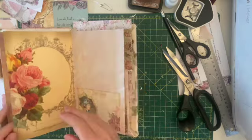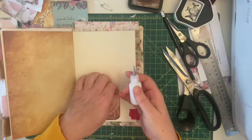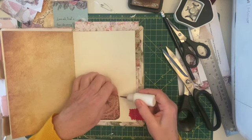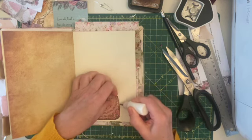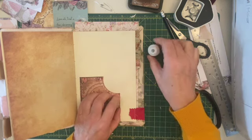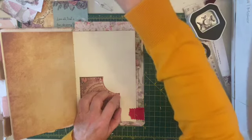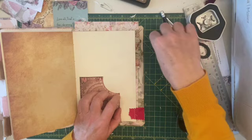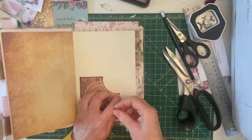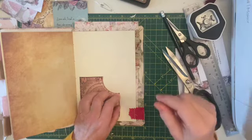I'm going to pop my ephemera holder in there to give it a chance to dry so I don't stick even more pages together. I'm just going to pop a little bead of glue here. Right, I'll take a break now and I'll be back again with you momentarily.